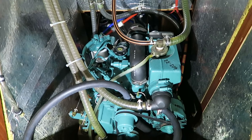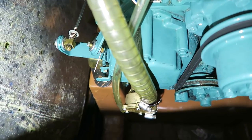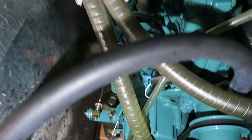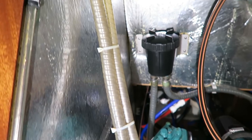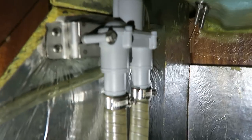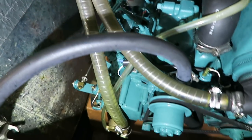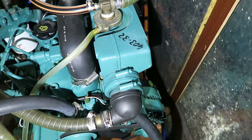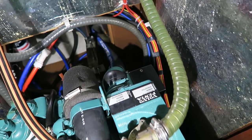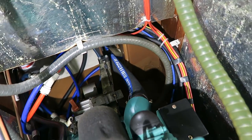Here we have the engine. As you can see, we have the raw seawater pump down there and the water is running down there and up into the pipe here. In the top we have the Zipon valve — the plastic one there — and then it runs down again into the pipe and into the heat exchanger. Then through that and at last into the exhaust pipe and out.